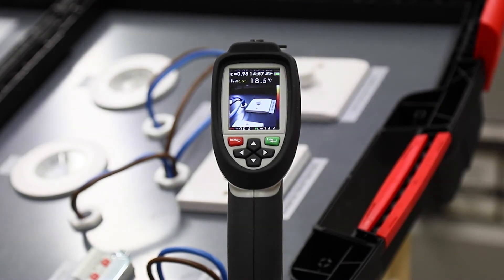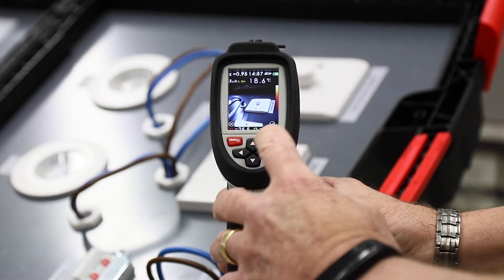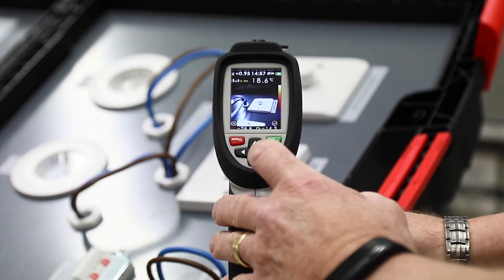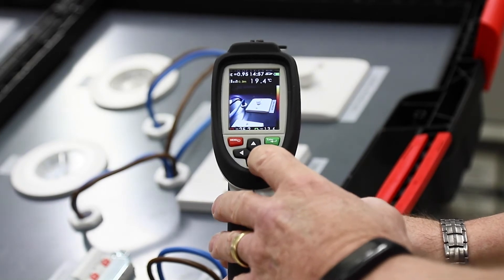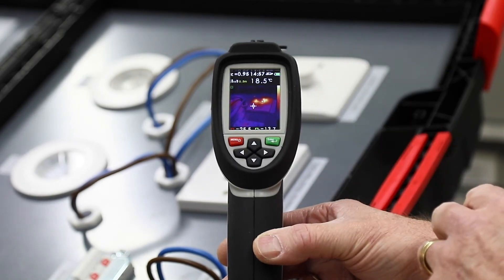We've got it on a clear photo at the moment, so I can take a picture of it so we know which one we're referring to and save it to the unit. We can then blend in the heat trace so that we can actually see the heat and it indicates the hot spots within the unit.